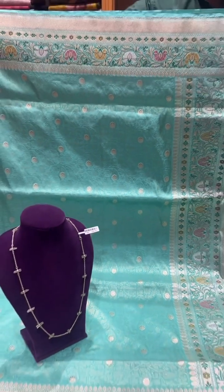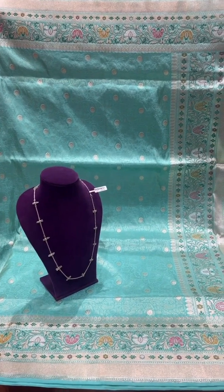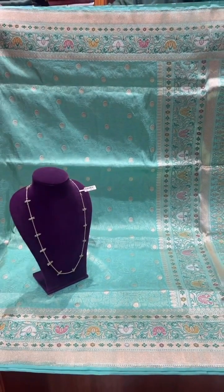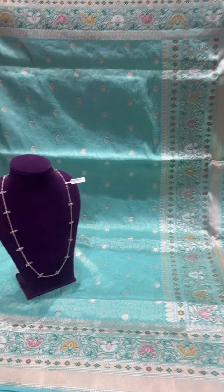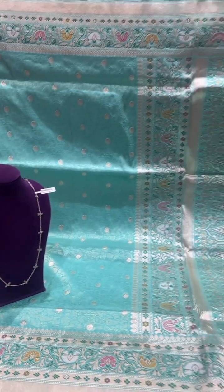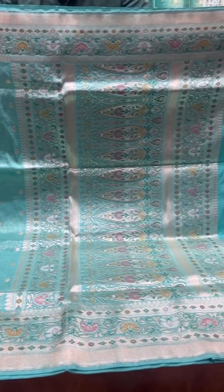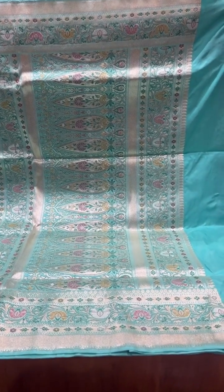This one is a beautiful light mint green color saree with a full brocade jaal design, with a traditional border and pallu. We pair it up with this natural stone chain, with full light mina work colors and a self-colored blouse.